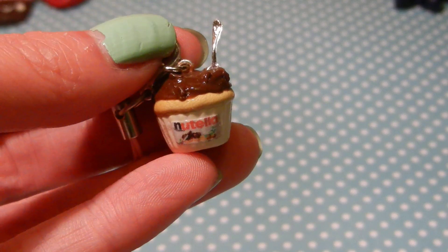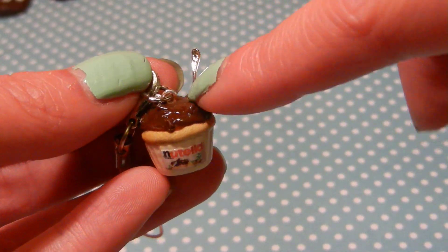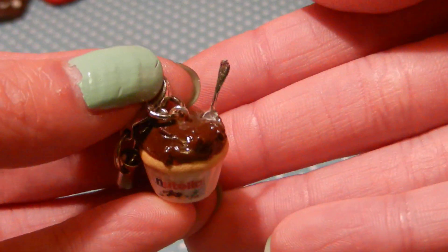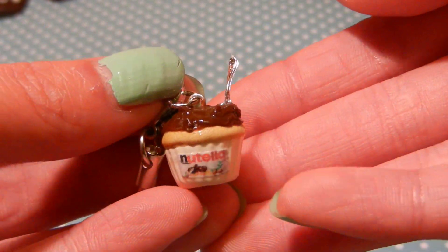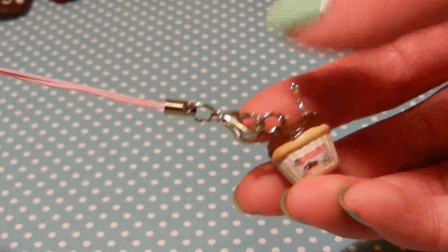So if you make it, credit would be appreciated, but it's not mandatory. Basically it's supposed to look like the jar, so it has the Nutella frosting, and it has all the spoons sticking out of it. I didn't make the spoon, and it's got a little stuff on strap.